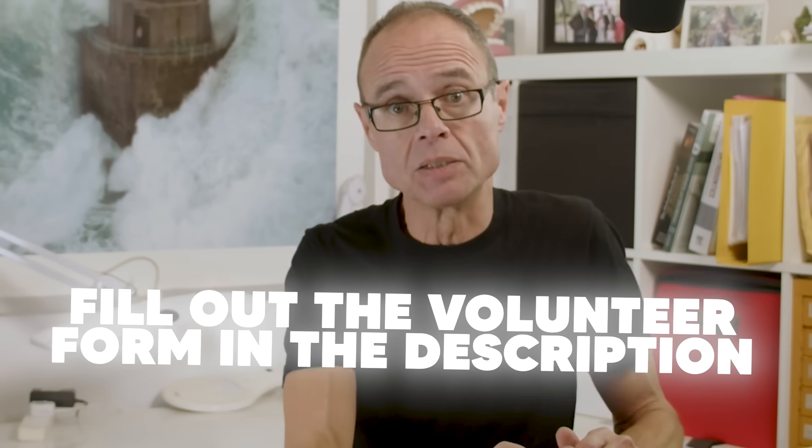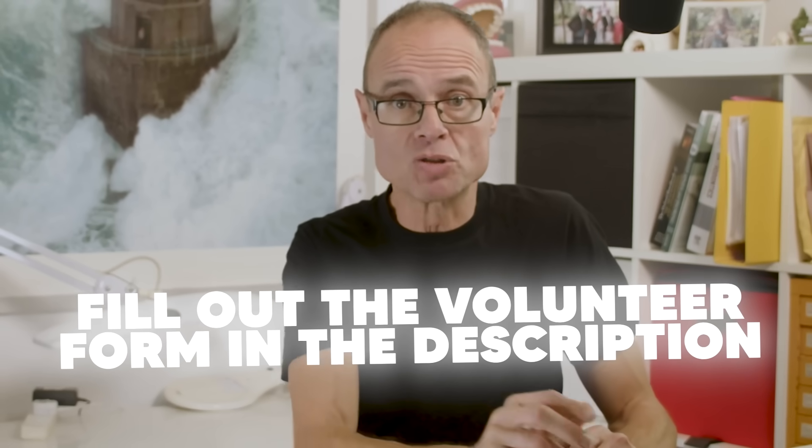I'd also be really interested in other therapies you'd like me to review — put them in the comments. I'm not reading comments at the moment, but others are. I'd love people to help me with other videos by doing some baseline research — I'll put their names at the end of the video and credit them. Go to the volunteer link at the bottom to help.